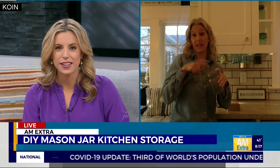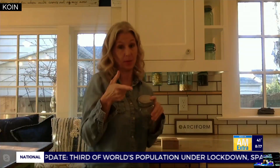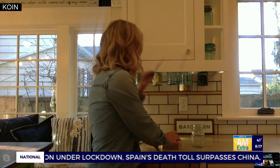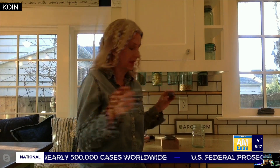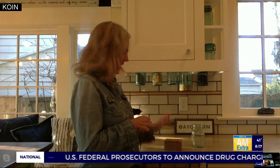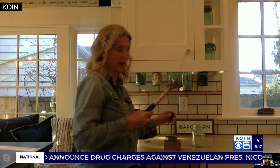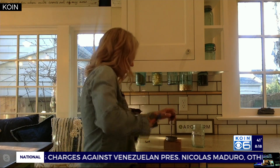So, mason jar with the lid — you've got to have a lid, that's important. You take the lid off, and if you have one of these — I'm going to put it up here so you can see it — this is called an awl. If you don't have one of these, you can just use a nail and a hammer. So you get a block, put the lid upside down, and you take your hammer and make a hole on the top of the lid.